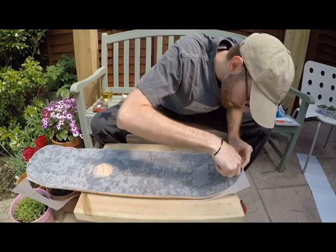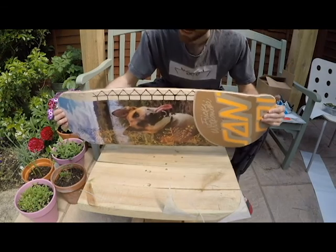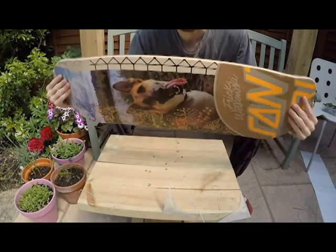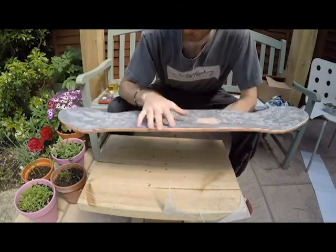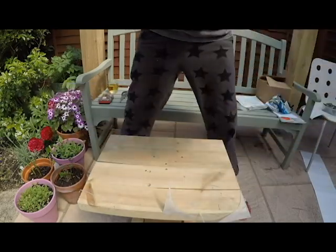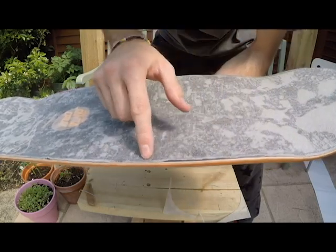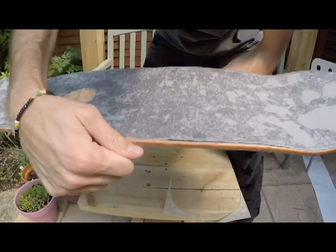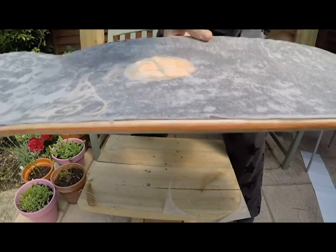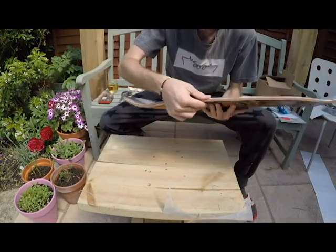I'm kind of butchering this grip tape job but I'm not too fussed - I'm going to try to rag this board as much as I can. I've finished the grip tape. I'll be the first to admit it's not a very good job that I've done, but I've never claimed to be an expert. What I do claim to be is having fun. You can see on the corners it's not so great - it's overhung just a tiny bit and it was a real pain trying to get a nice clean cut.